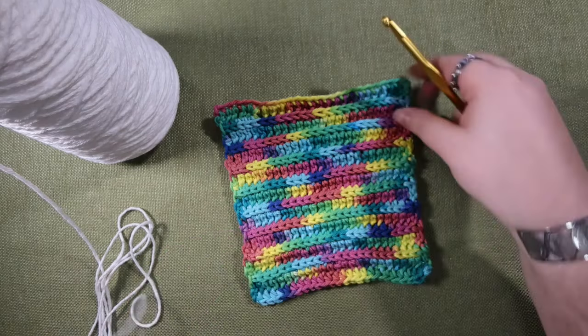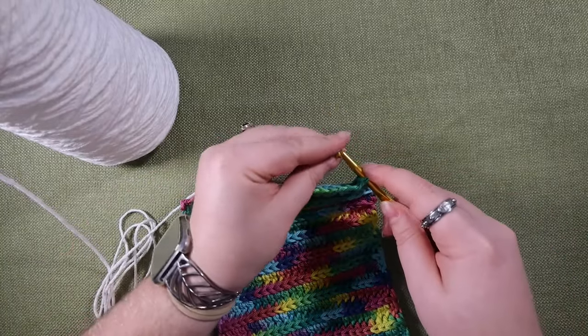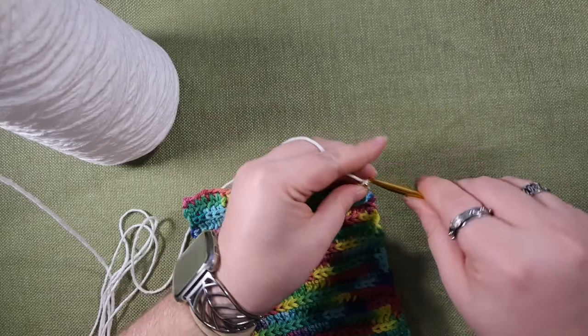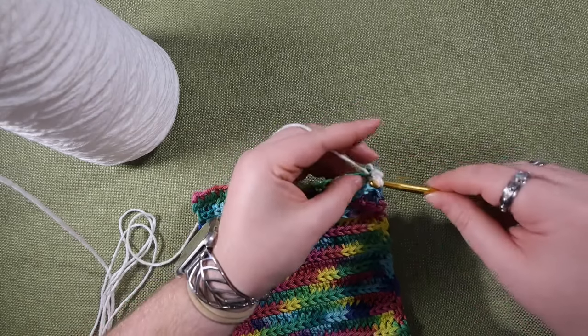You're going to start with a slip knot. I'm going to start on one edge of my crochet piece — you're going to insert your hook, pull that loop through, and do a chain one to start your first stitch.